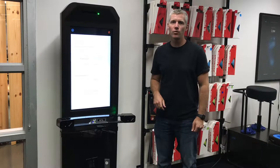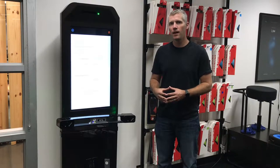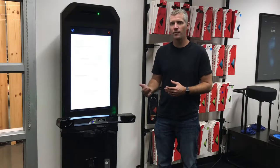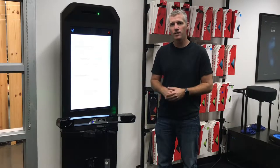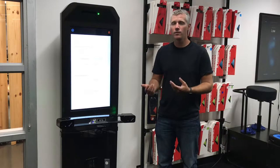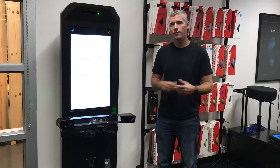Hi everybody, Scott Strutt here from Retool. I just wanted to quickly go through how to add custom footbeds to the match recommendation screen. Many of you have started investing into the Retool custom footbed business — thank you very much. But many of you didn't know that there is a way for that product to be showcased at the end, for you and the rider to discuss whether that's right for them.